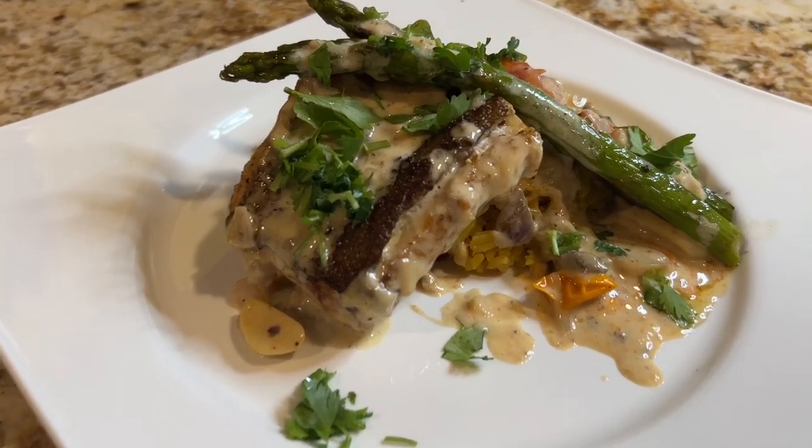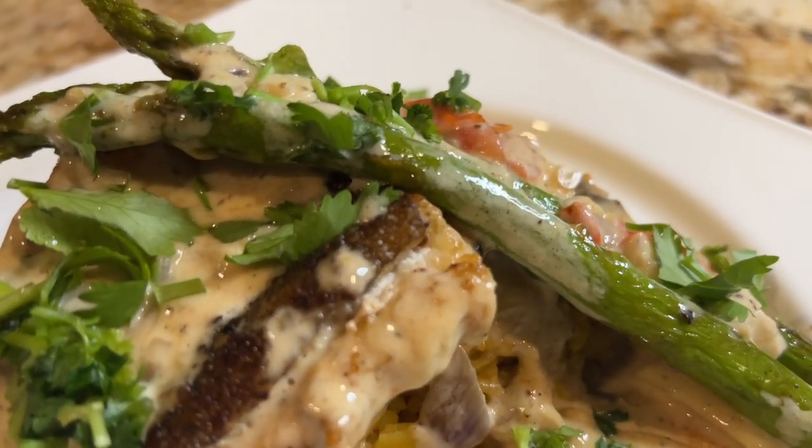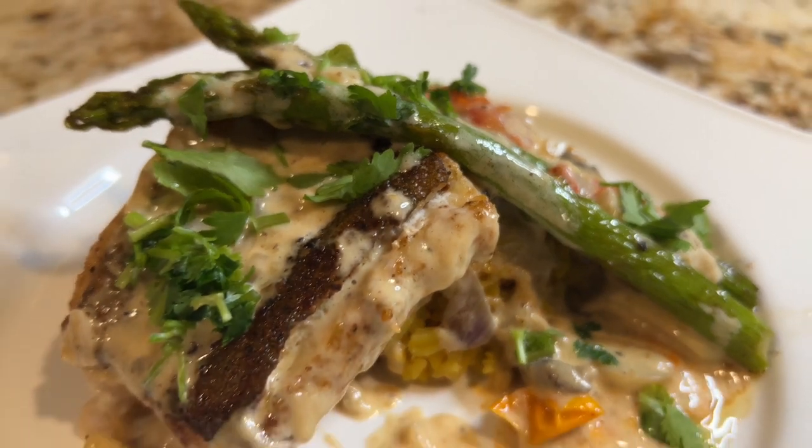Your support is very important to me. Thanks for watching. Until next time, you take care.